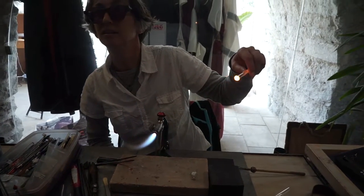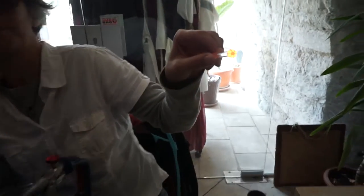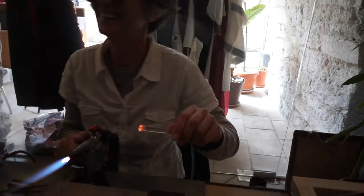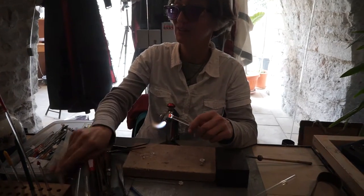Now you can see the pedals for me. Be very careful with your hands — it's a museum terrace, so it's pretty hot. It's very hot.